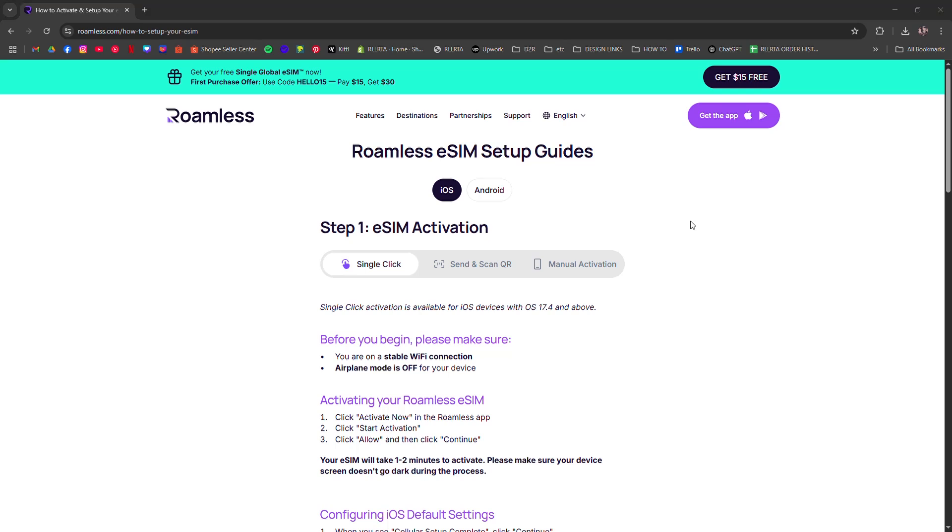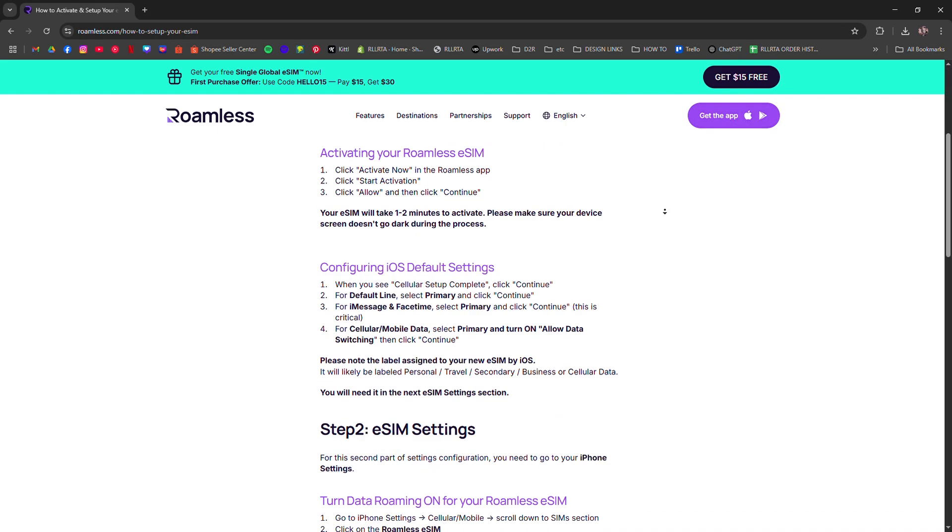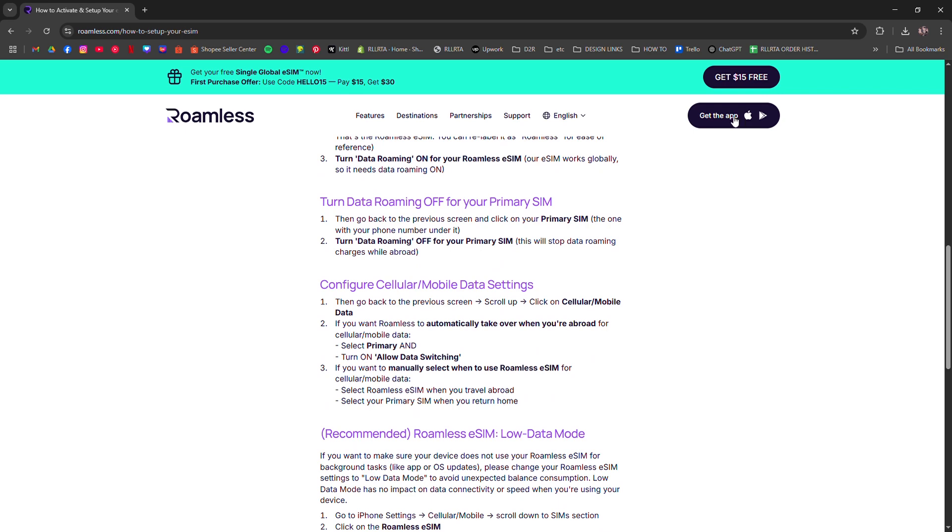How to set up or use Roamless eSIM. I'm going to tell you how to set up and use the Roamless eSIM so you can stay connected without swapping physical SIM cards. First, go to Roamless.io and create an account if you haven't yet. Once logged in, choose your destination or data plan and select eSIM as the delivery method.